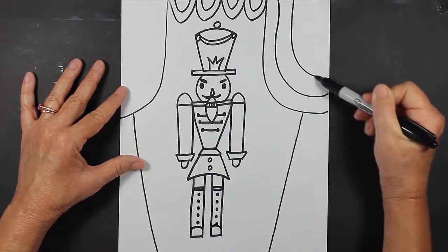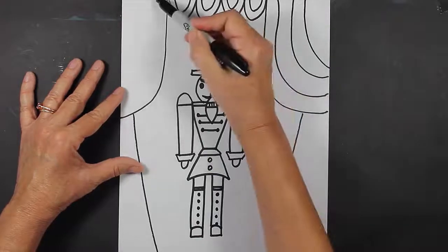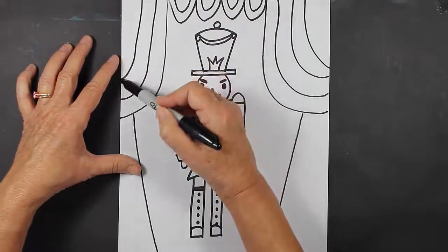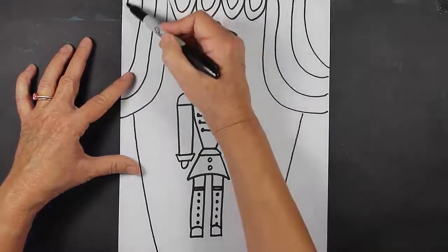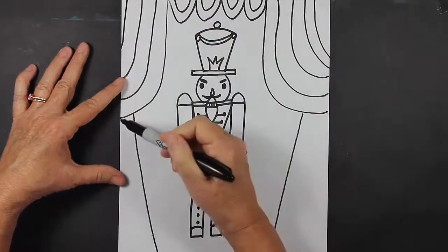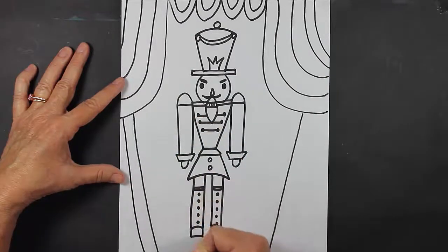If the lines aren't perfectly straight, that's okay. Maybe one more line here, one more here, and then I'm going to come down with some curved lines here as well.